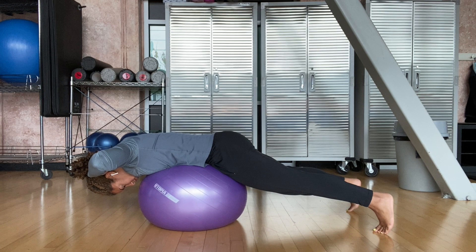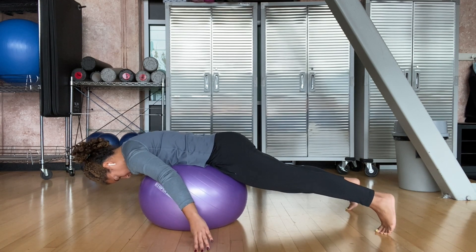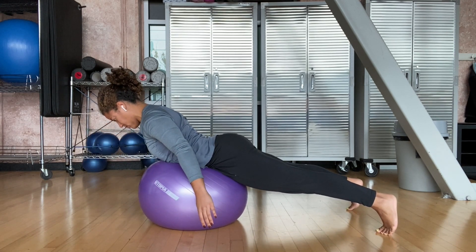Relax over the ball to start. Some people prefer to put their hands behind their heads, which is okay as long as you're not straining from your neck. Your neck should remain in neutral throughout the movement.